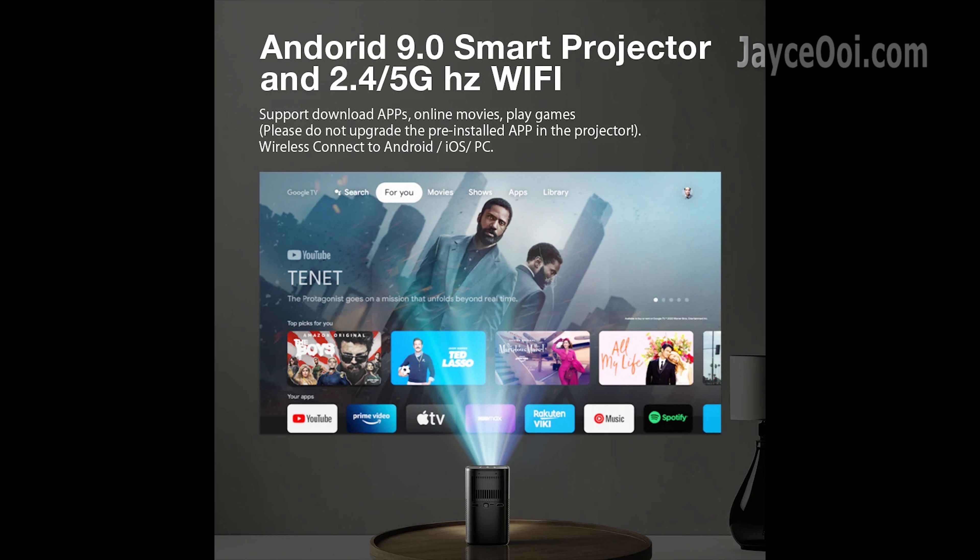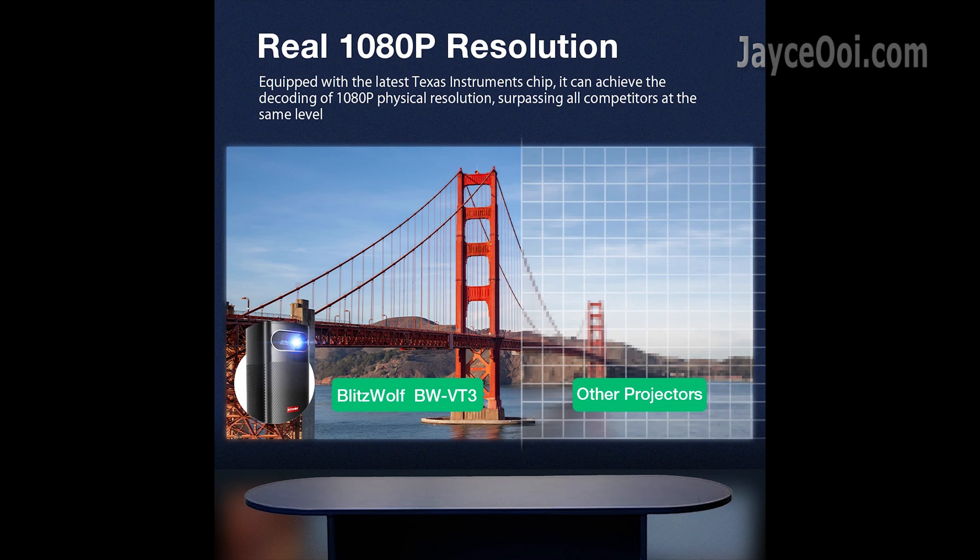Loaded with Android 9 OS for all your entertainment needs. It is powered by a Texas Instruments DMD chipset.